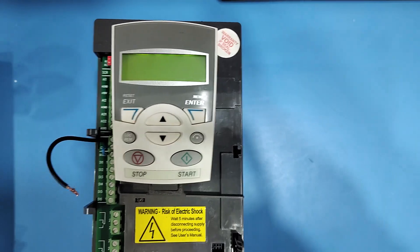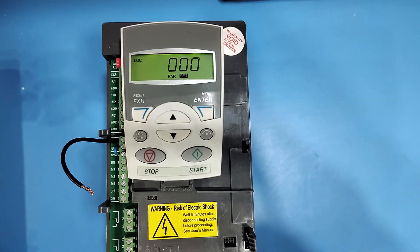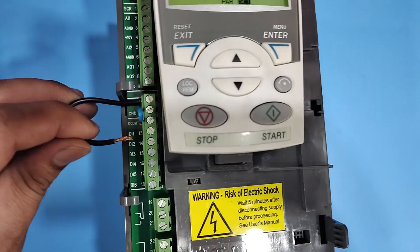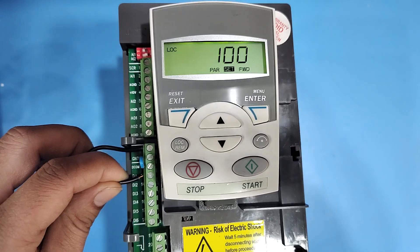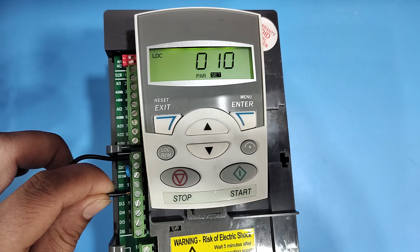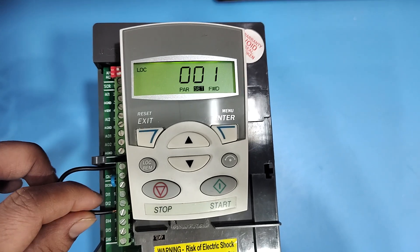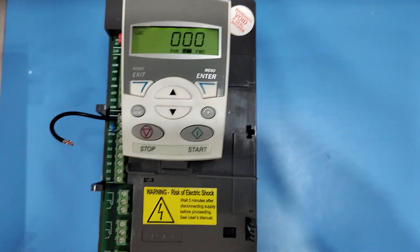Press Enter two times. Here it shows three zeros, which means DI1 is in open state, DI2 is in open state, and DI3 is in open state. Now connect 24V to DI1 — DI1 is OK. Connect 24V to DI2 and DI3 — now all digital inputs are OK.